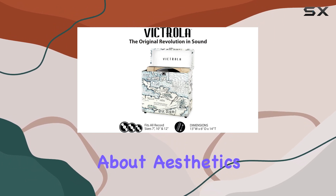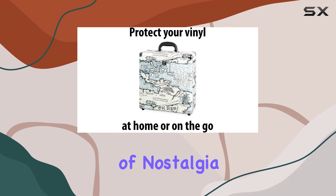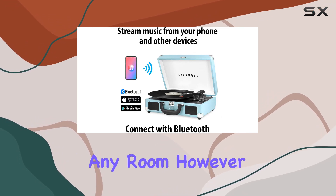Now, let's talk about aesthetics. The vintage design isn't just for show — it adds a touch of nostalgia to your vinyl setup. Whether you're a collector or just starting your vinyl journey, this case is a statement piece that complements any room.